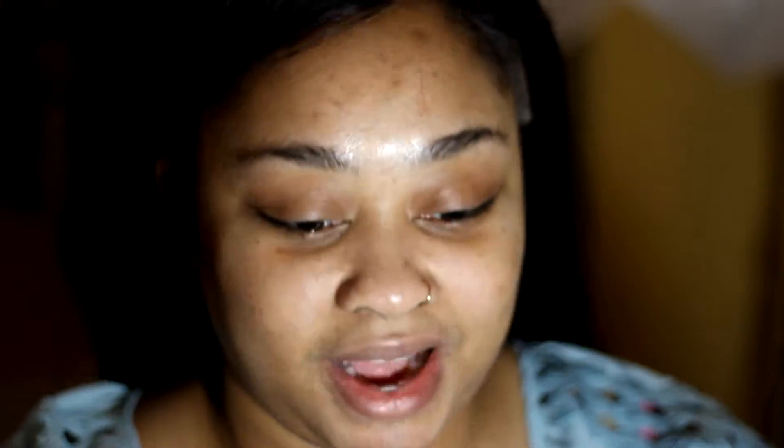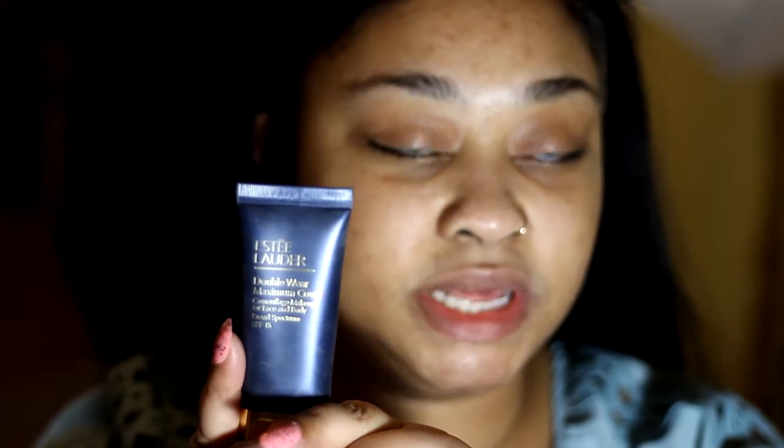Please don't criticize me because I do not have this wig secured down yet. Anyway, I'm going to use this Morphe foundation — I had pulled out my Estee Lauder water foundation but I couldn't find it. Oh, here it is. Okay, I'm not using the Morphe foundation. I'm going to go in with the Estee Lauder Double Wear full coverage foundation.